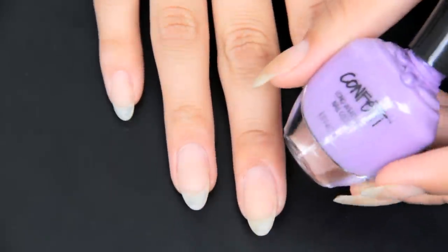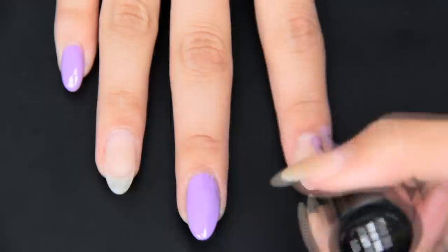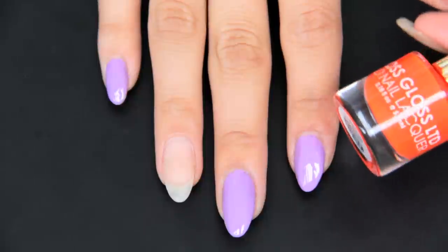First things first, you want to pick out a kick-ass color combo to really turn this look up a notch. I chose one of my favorite violet colors from Confetti, and then Fastlane from Floss Gloss.